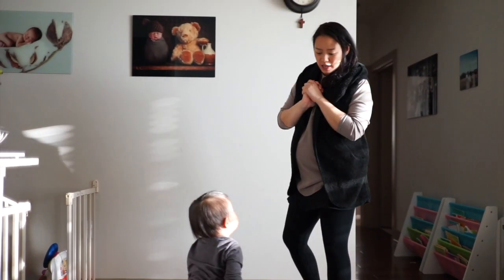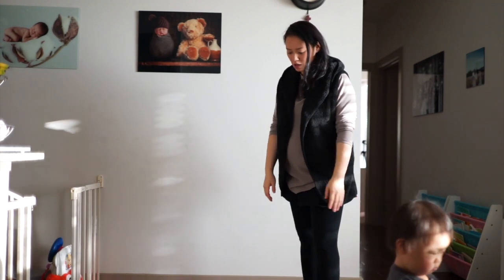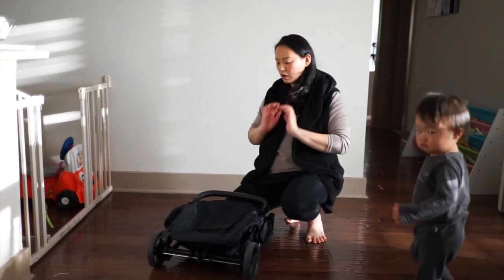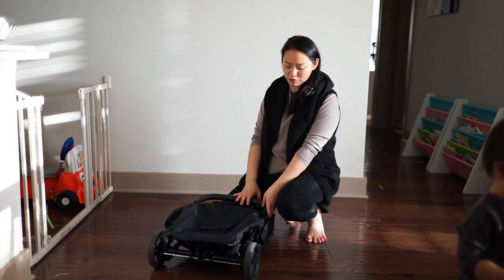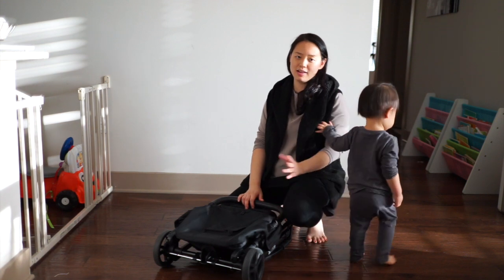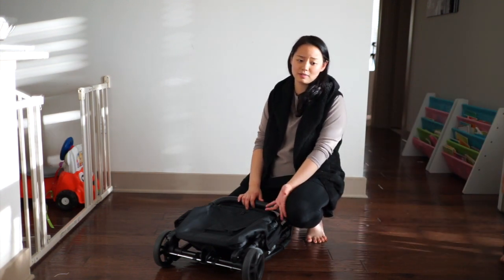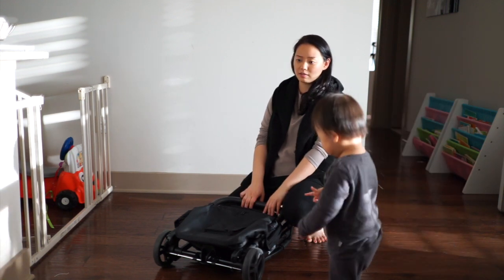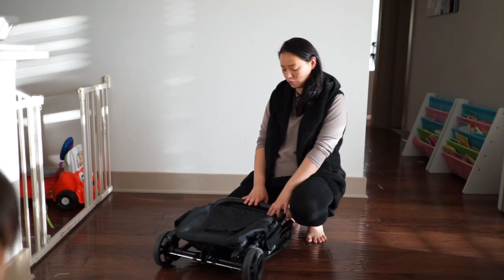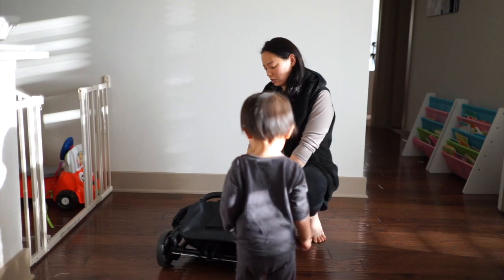Today I wanted to do an honest product review on this ultralight super compact travel stroller called the Zoe XLC version 2. The reason why we got this travel stroller was because last time we tried to travel abroad we got stopped at the check-in desk saying that we couldn't gate check our regular strollers. That was a shocker, and we didn't want to go through that again, so we wanted to make sure we get the umbrella stroller.